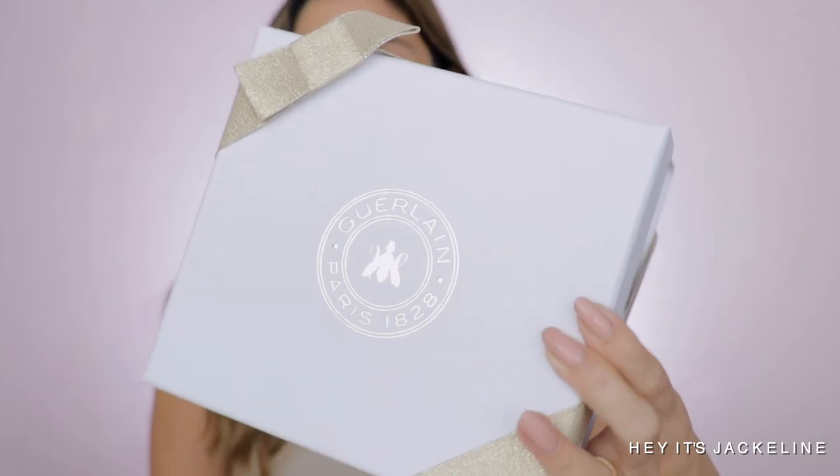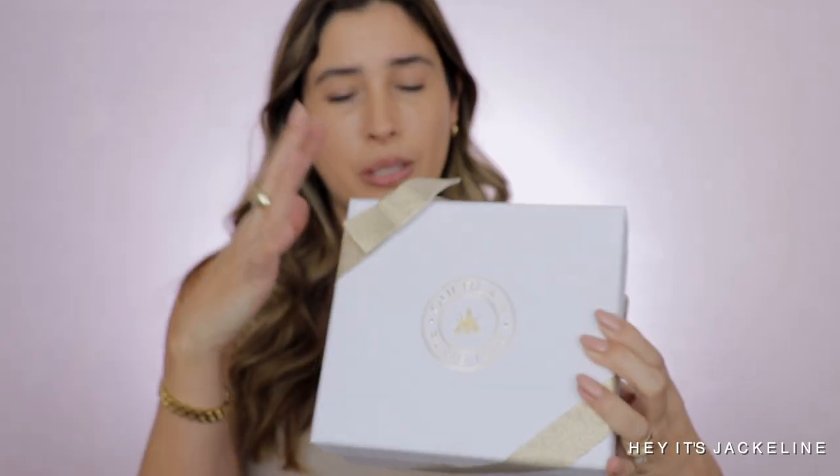I'm super excited to be unboxing the new Guerlain Holiday 2021 collection with you, which is petite but so exquisite. If you've seen the promo images, marketing material, or even the thumbnail on this video, all the pieces just look so beautiful. I placed my order on Guerlain's website, but right now this collection is also available at Sephora and other major retailers. I'll be leaving all the details in the description box below.